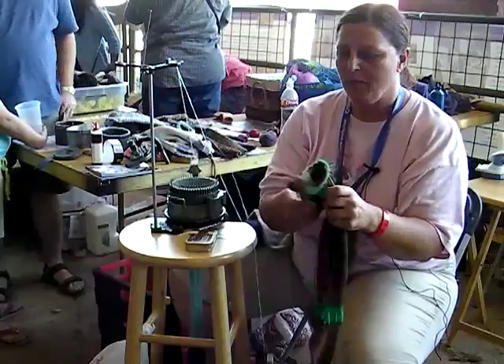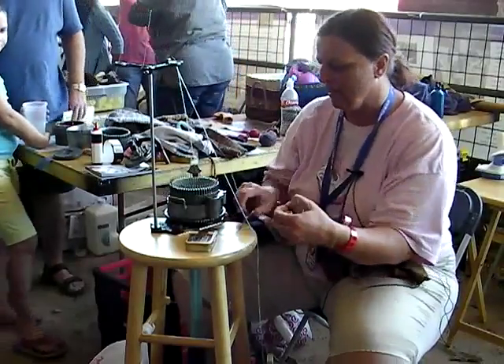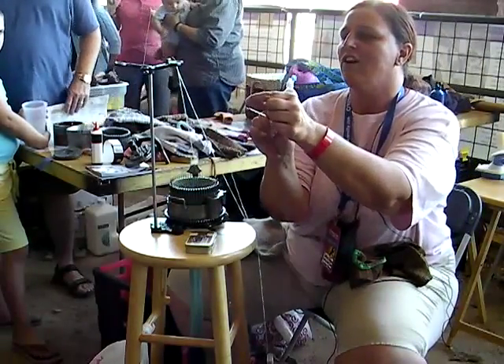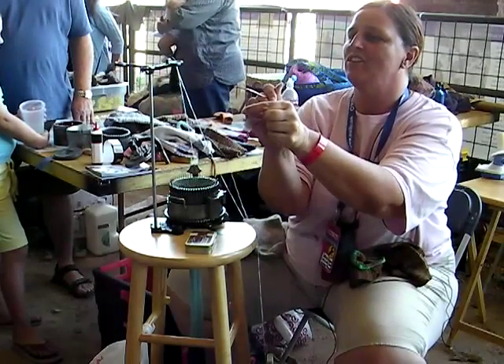Let me give you an idea of what we've got here. This is a cylinder needle. Let me give you the anatomy of a cylinder needle. This is called the butt. This is the latch. And that's the hook.